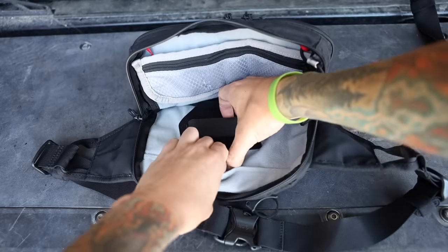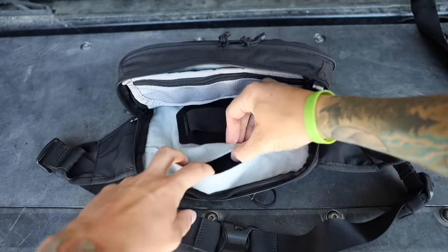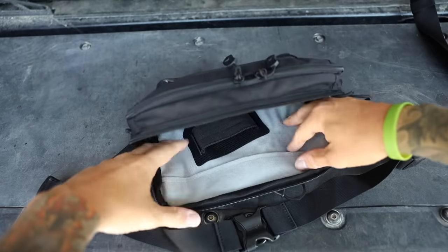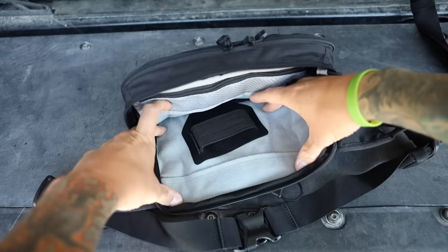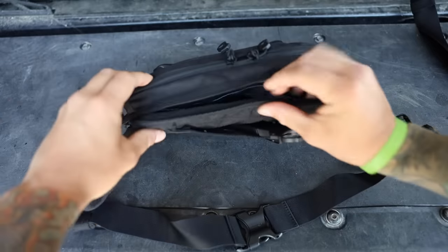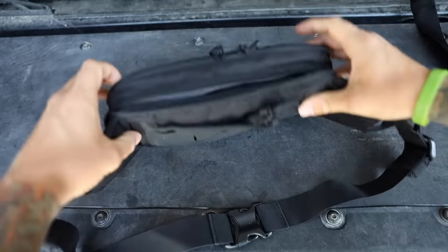There's another hidden dump pouch here where you could fit a small piece of body armor — similar to other Vertx packs — though I'm not sure anyone makes a panel specifically cut for this. It could add some rigidity with something like a Defender armor panel, but I like keeping this thing light. I don't even like carrying a firearm in here typically since I prefer on-body carry, but this pouch allows the pack to expand quite a bit so you can dump a lot of gear in here.